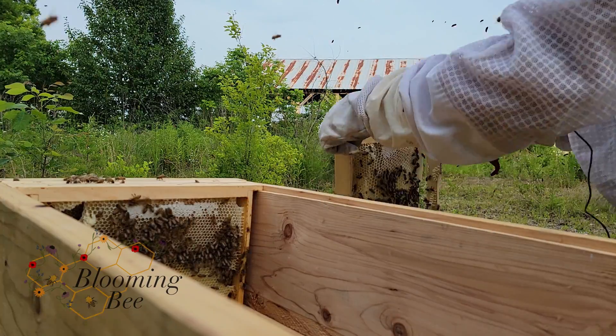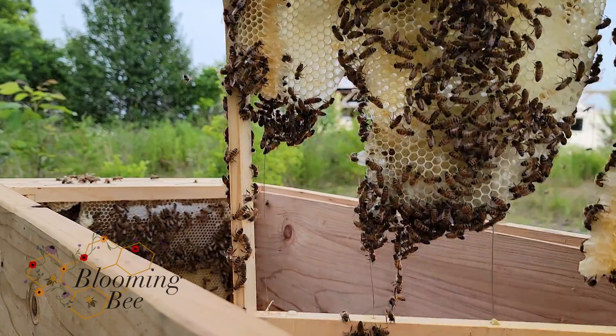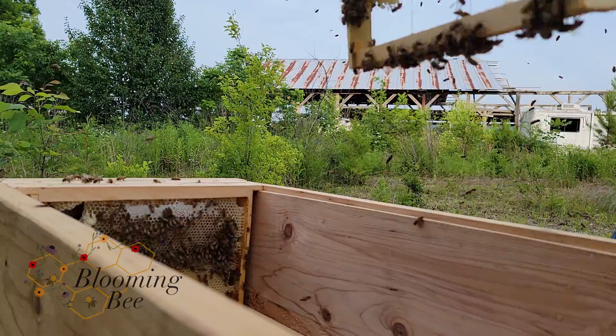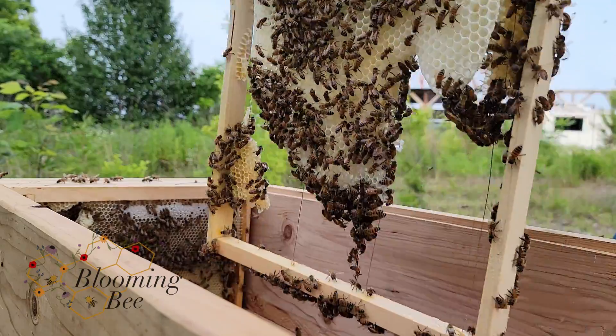This isn't good. We've got a little bit of cross-comb. You can see I broke it there. Luckily, it doesn't look like it's too much. I'll probably have to clean that up, though. Look at them — lots of good stuff.